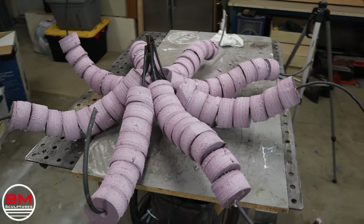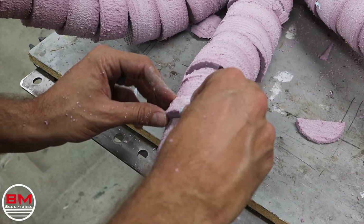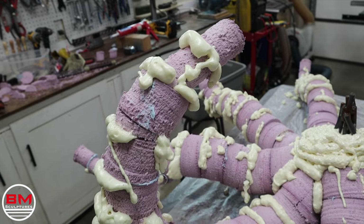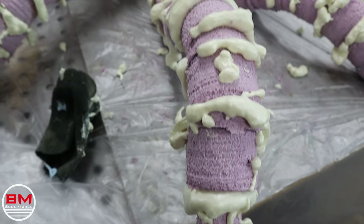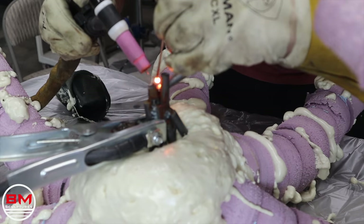There are little gaps, especially when the octopus tentacles bend. Here you can see I just cut little scraps of this pink foam and filled them in there. Then at the very end I used spray foam and filled every single gap and allowed that to fully cure.